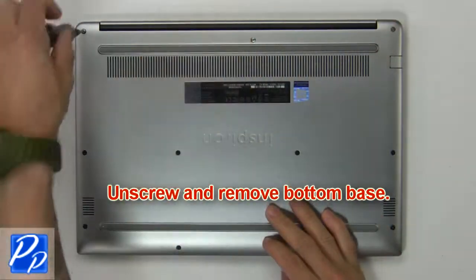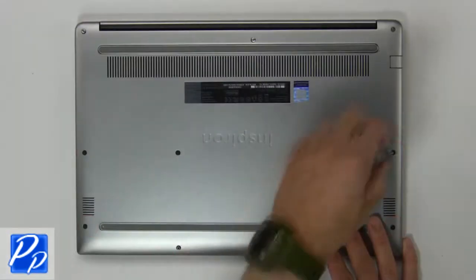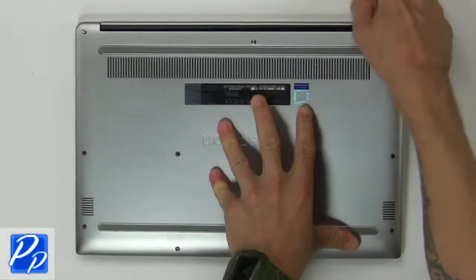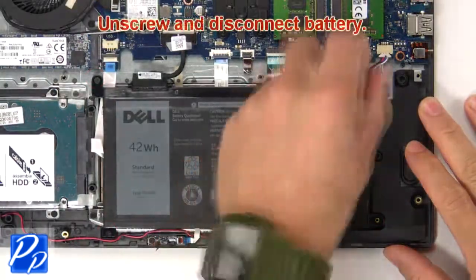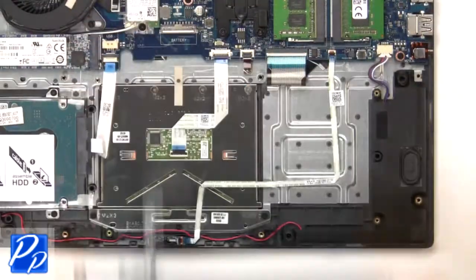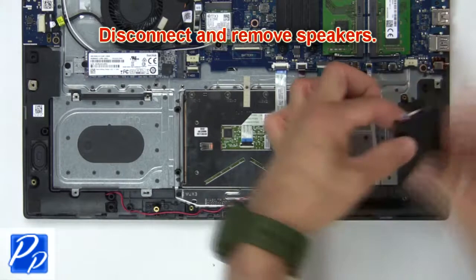First, unscrew and remove the bottom base. Then unscrew and remove the battery. Now disconnect and remove the speakers.